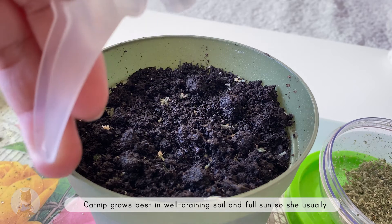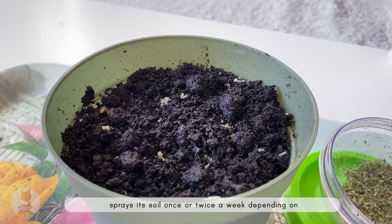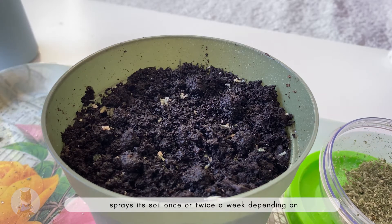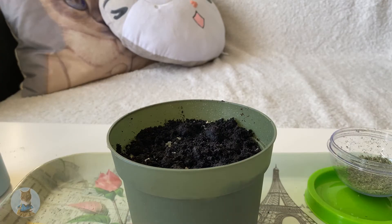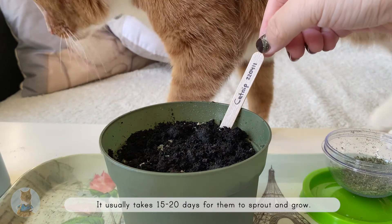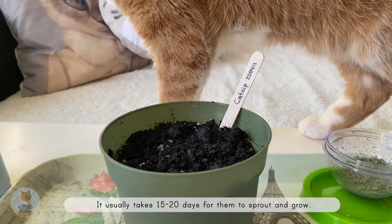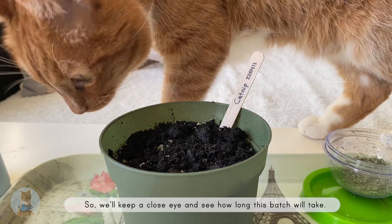Catnip grows best in well-draining soil and full sun, so she usually sprays its soil once or twice a week depending on the temperature and humidity. How long it takes for catnip to grow can vary — it usually takes 15 to 20 days for them to sprout and grow. We'll keep a close eye and see how long this batch will take.